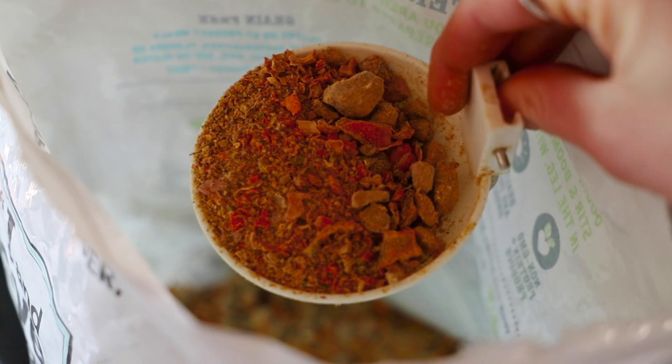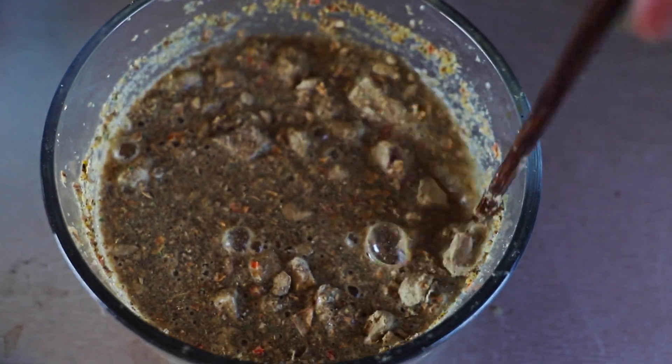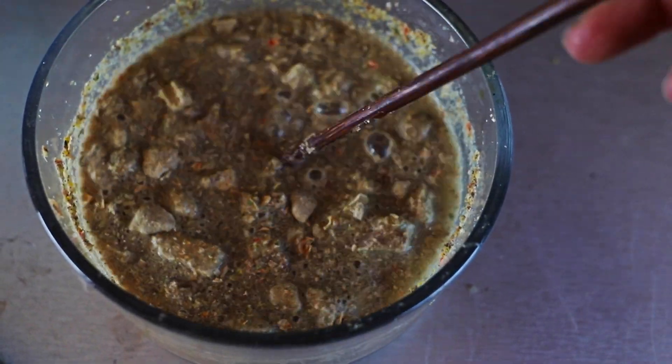Most meals, I add additional fresh foods to Camp's rehydrated dog food for fiber and additional nutrients. I'll show you what that looks like in his meal later today.